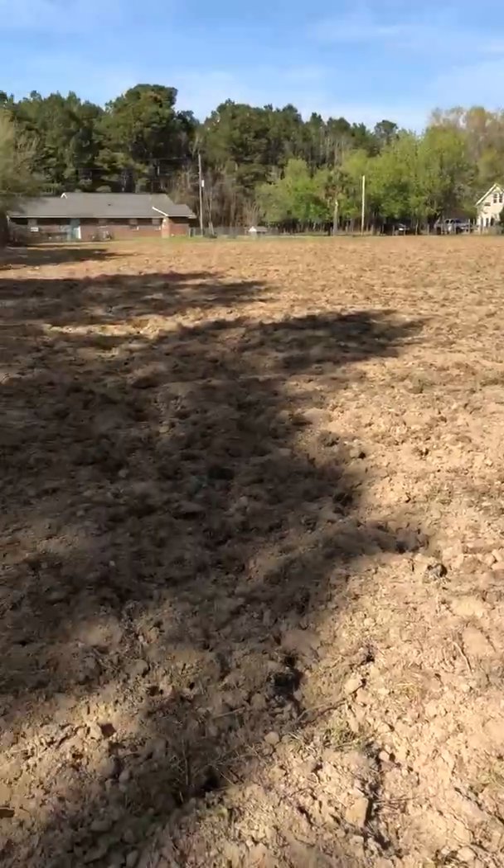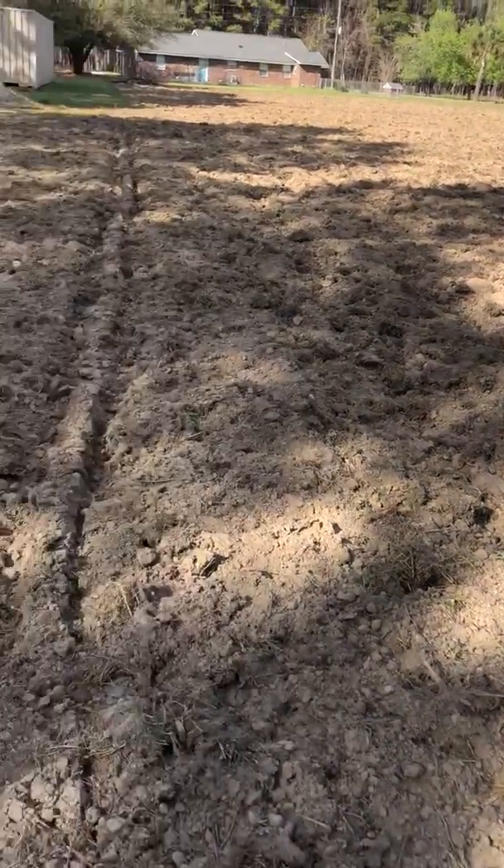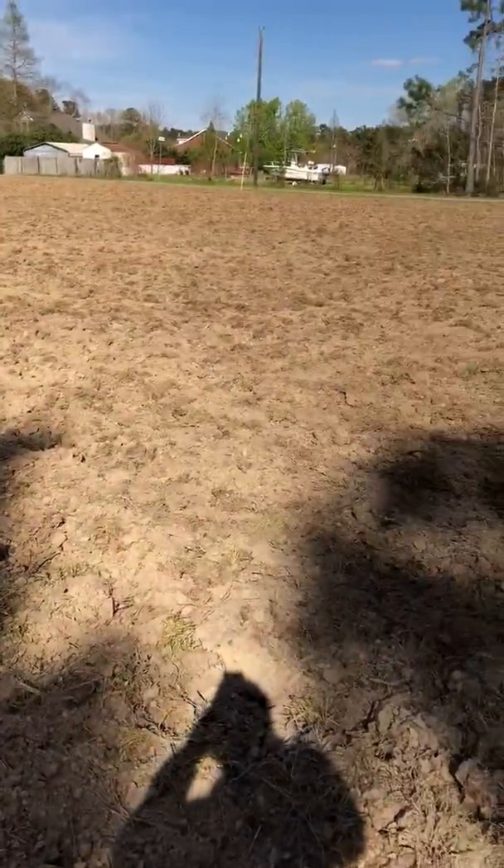It'll be my first experience with sorghum. I know nothing about it — I don't know if deer eat it. I've never seen them eat it, but we're gonna find out, so stay tuned.